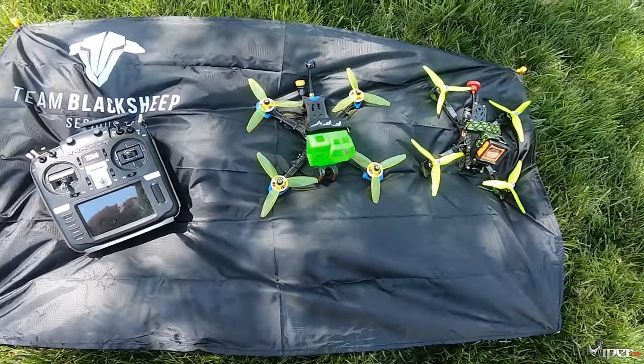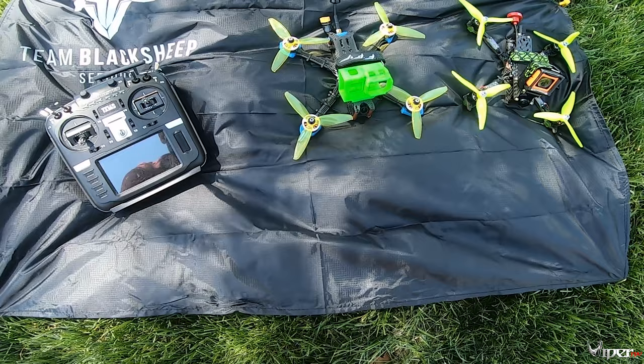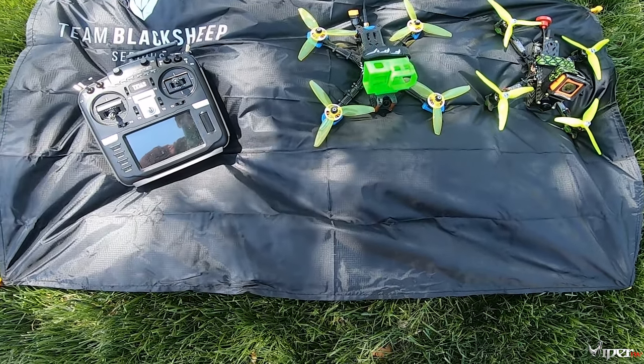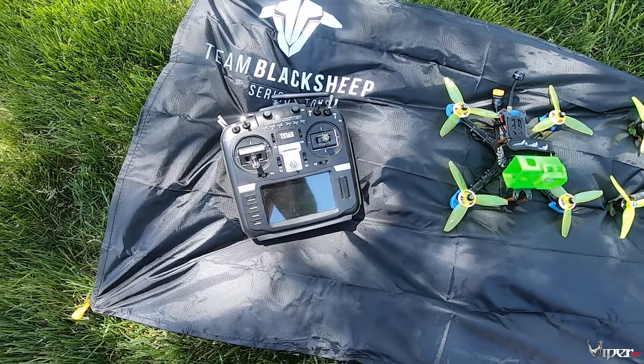I've been using it and it keeps my stuff dry. Put a nice little chair in front of it and you've got yourself a little setup, or you can just lay down on the ground and do it. I've got all my gear here — this is my TX16 Radio Master, I use this thing all the time.